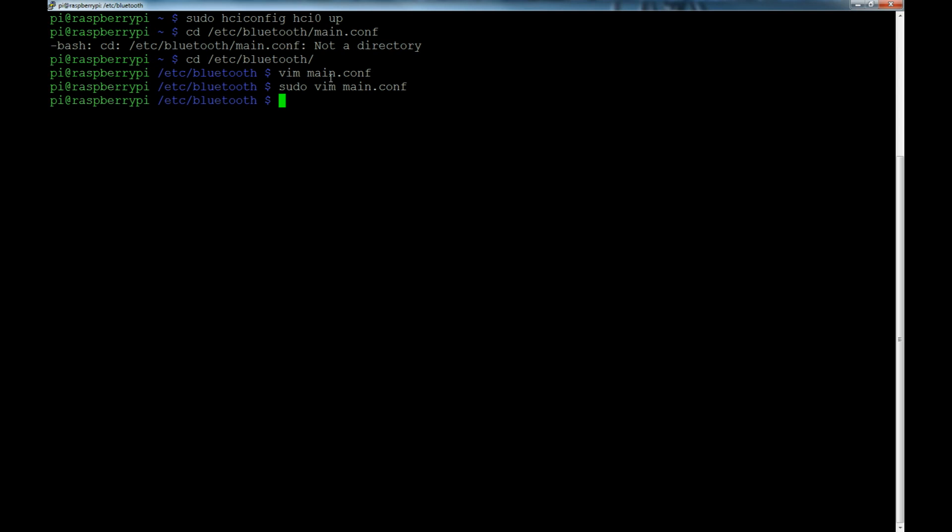Now we're going to enable scanning. Run sudo hciconfig hci0 piscan. What this does is put the Bluetooth dongle into a broadcast mode where the Raspberry Pi becomes discoverable. It is now discoverable, and we're going to pair it with our phone. We'll connect it to the phone first, then handle the pairing and set up the terminal application afterwards.